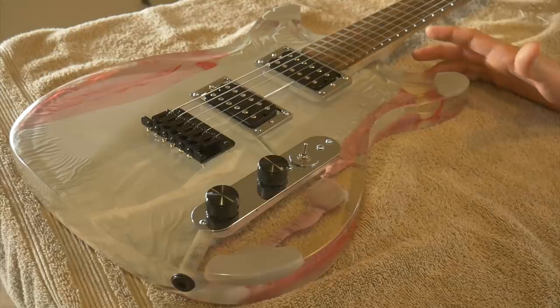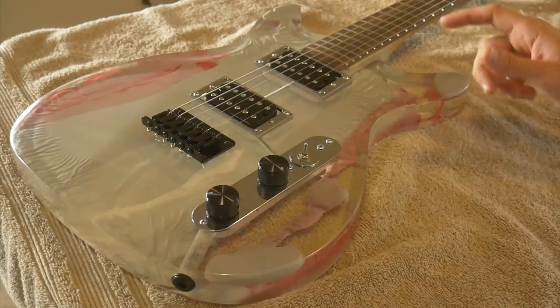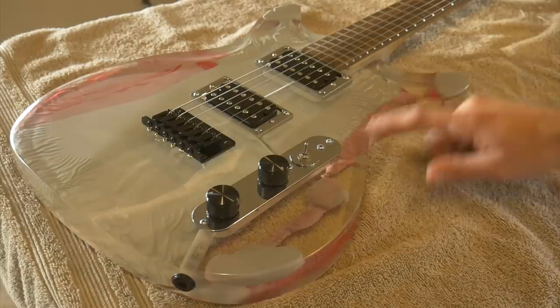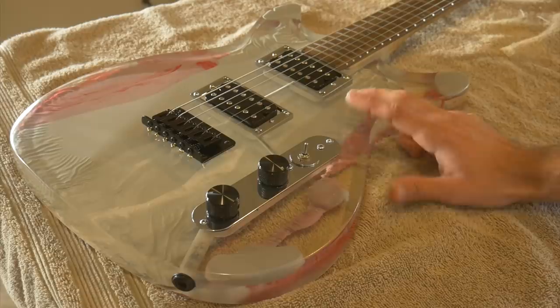I'll start off by saying that I'm happy with the results overall. The mold worked great and the guitar body came out really well. I was a little bit worried about some of the thinner areas like around the neck pocket, but the guitar body came out exactly like the plug I made, so I'm happy with that. I don't think the design came out all that good — I wish there was more variety of colors that came through other than just the gray.